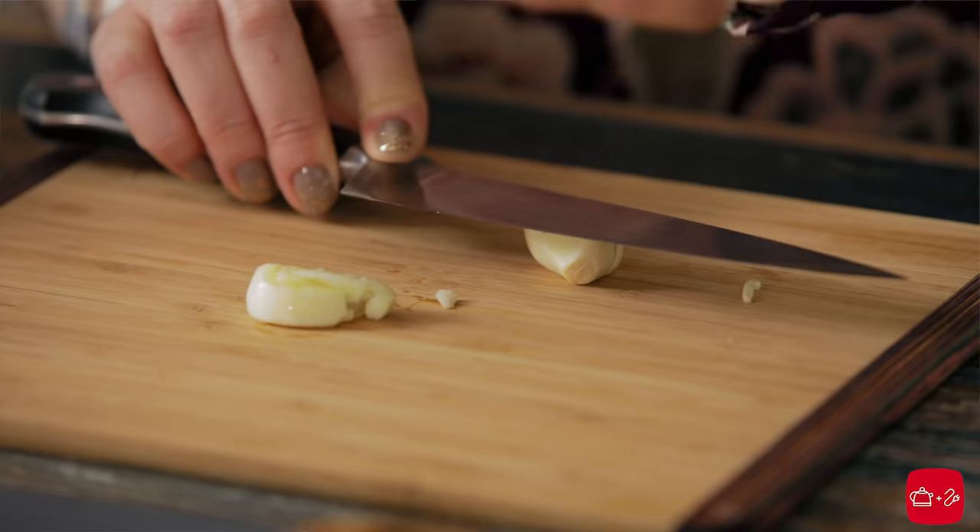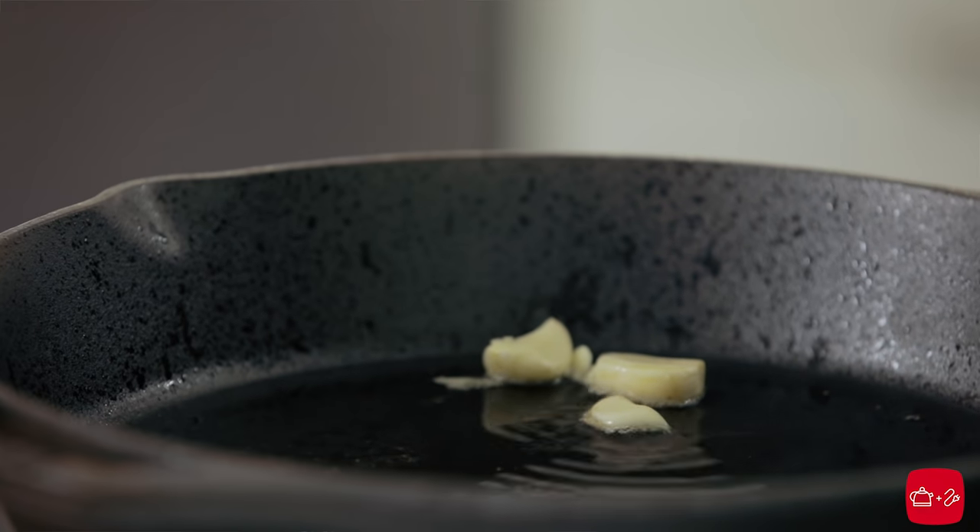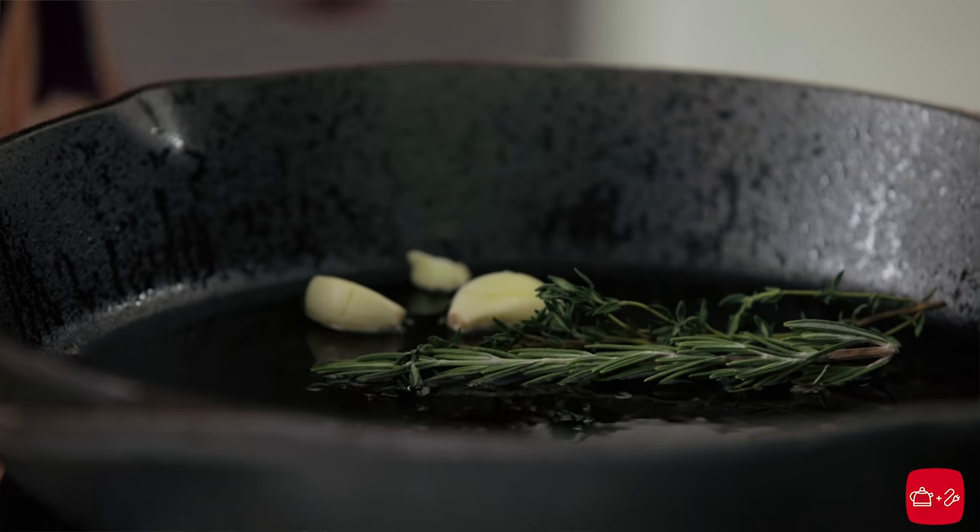We have some garlic cloves that we're going to infuse the duck fat with — just give these a nice smash. I have some fresh rosemary and some fresh thyme. You could use whatever herbs you like best. Toss these right into the duck fat. The smell is incredible.